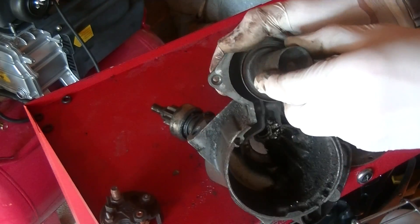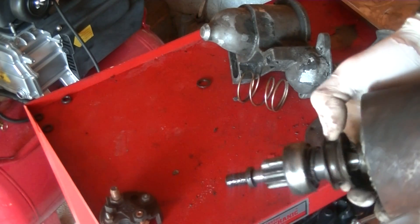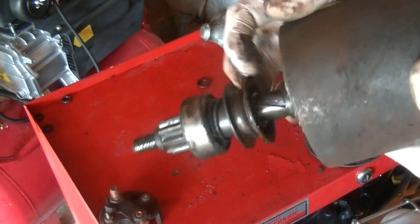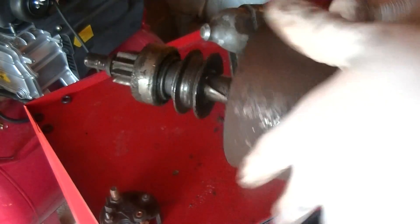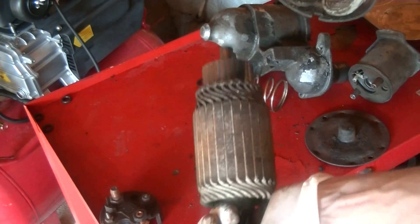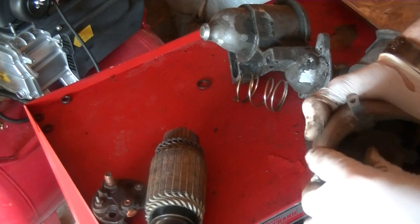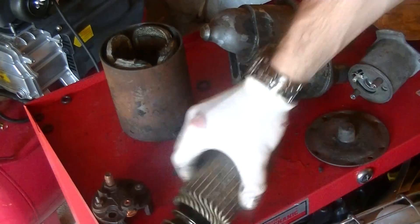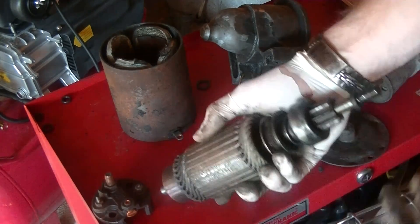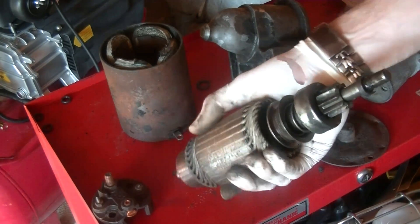You can see this little arm here — see how it goes forward — that engages to this and goes in here. When you take out the housing, this is the armature. You can see that these brushes are on springs to keep electrical contact with the armature. This armature receives all the big current and turns the motor.